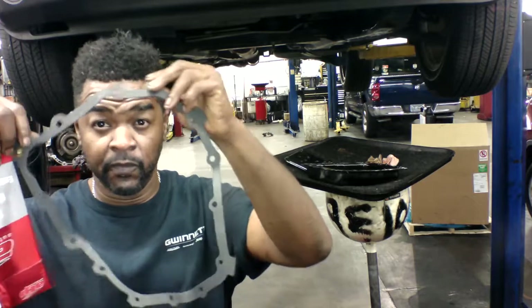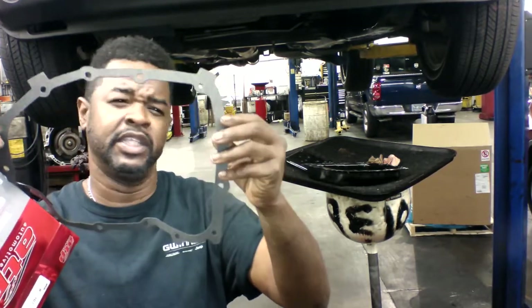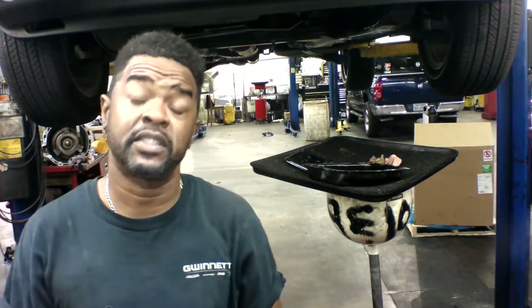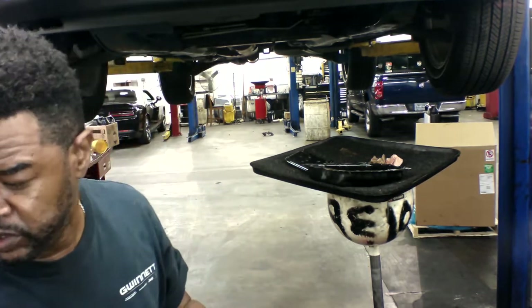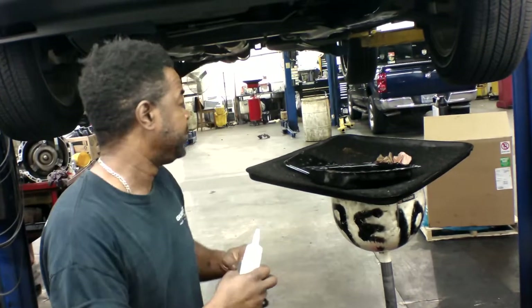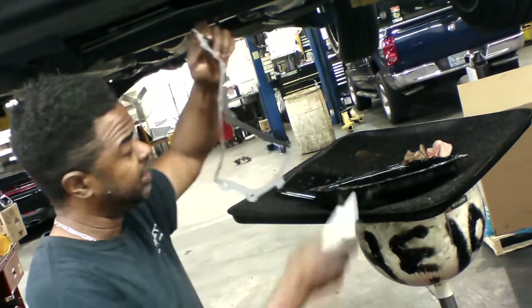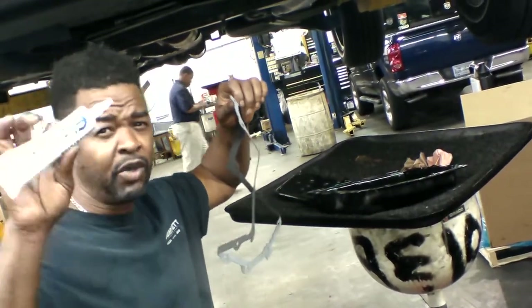But here's what got me — I cannot believe people are still using this paper gasket. It does not seal. Its only fault is it would not seal, so you would continually have a nagging leak. What you should be using is RTV. It doesn't have to be this specifically — this is the Chrysler stuff — but use RTV between the pan and the transmission.